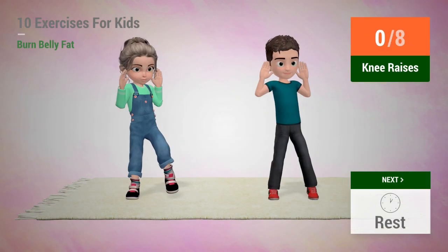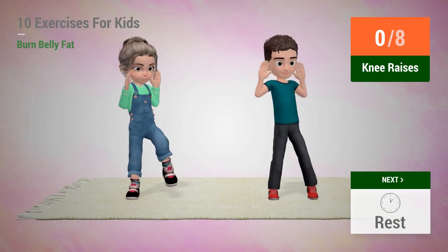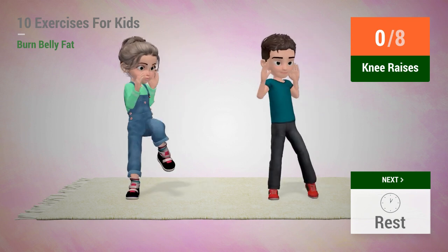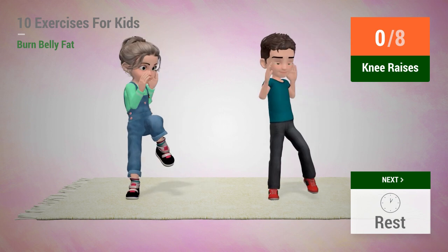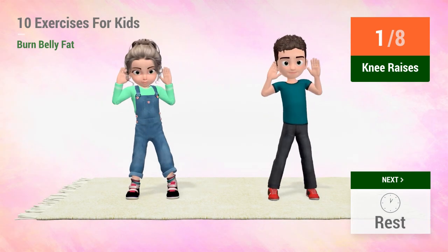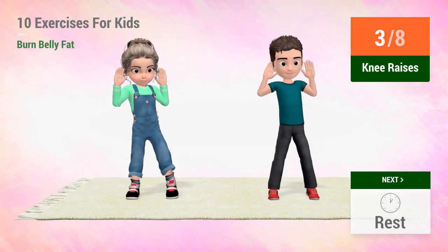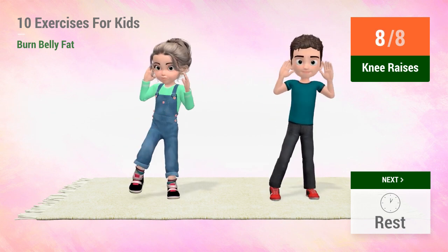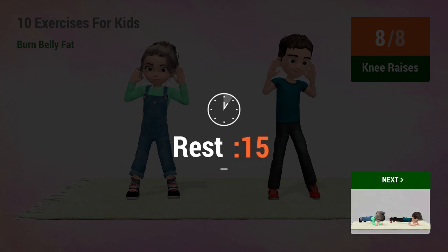Up next, knee raises. In 5, 4, 3, 2, 1, go! 1, 2, 3, 4, 5, 6, 7, 8. Rest time!